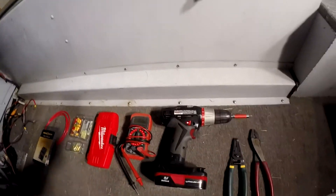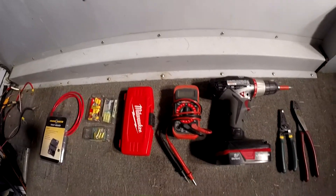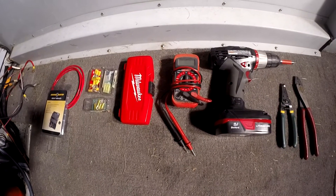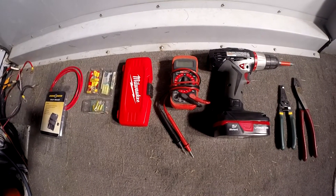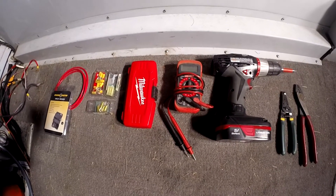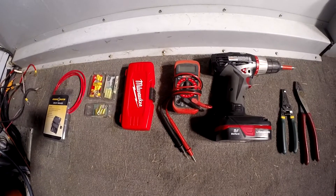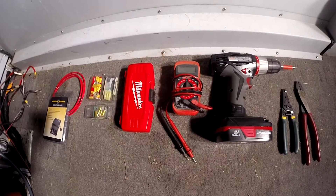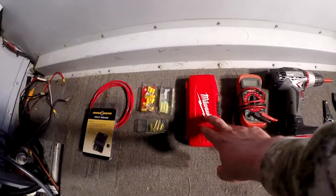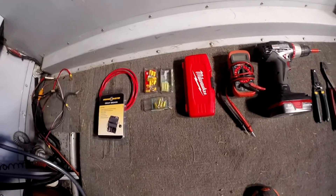Obviously you need a drill for drilling holes. This DMM that I have is just a cheap Craftsman version — I bought it when I bought my home and it's been a great tool for troubleshooting, and it'll help us here with the boat. What we want to do is make sure we're getting the proper voltage to each connection before we plug in our high-end electronics so we don't ruin anything.